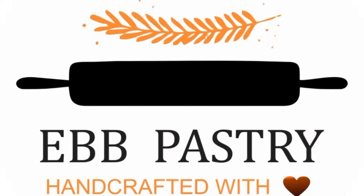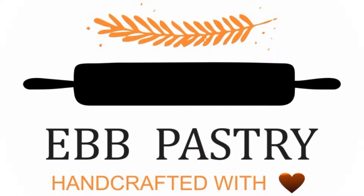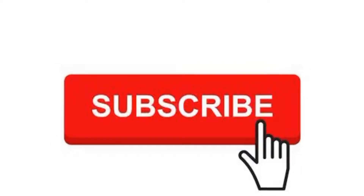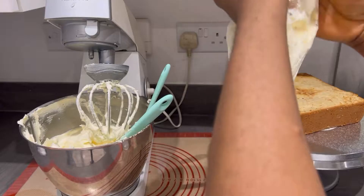Hello everyone, welcome to my YouTube channel. If today is your first day, please don't forget to subscribe and turn on your notification button so you can be notified whenever I upload a new video.